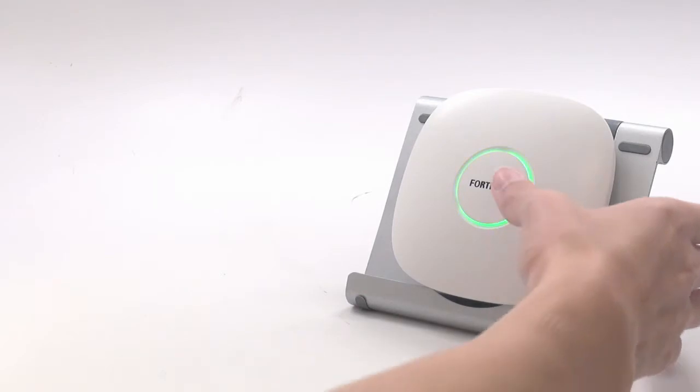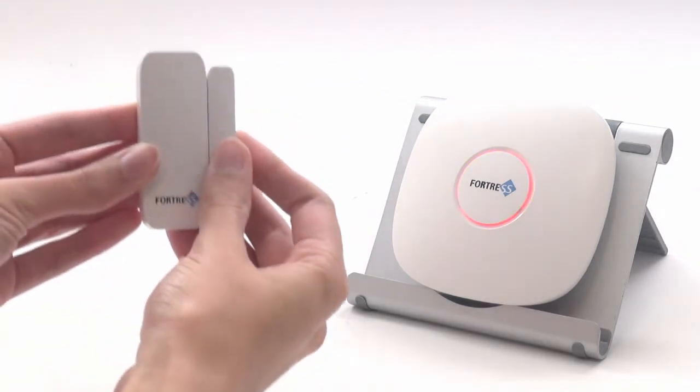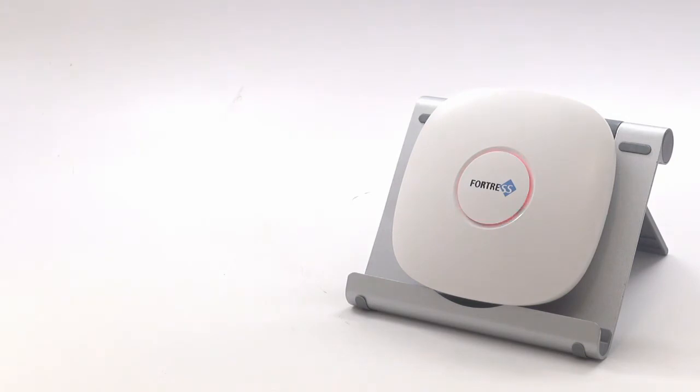Once you're done programming, perform a quick test by arming the system and triggering the sensor. The panel will announce the zone number, sensor type, and confirm it is alarming.